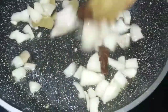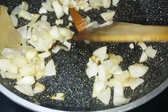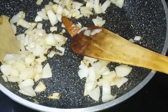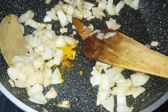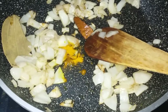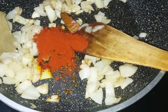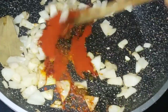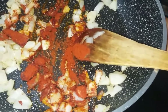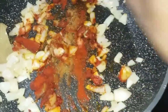Put some salt in the water. Add some salt in the water. 1 teaspoon of Kashmiri red chili powder, 1 teaspoon of cumin powder.